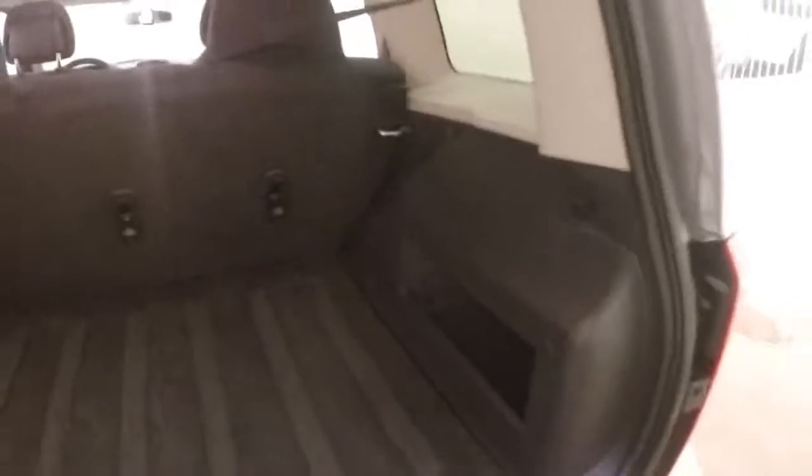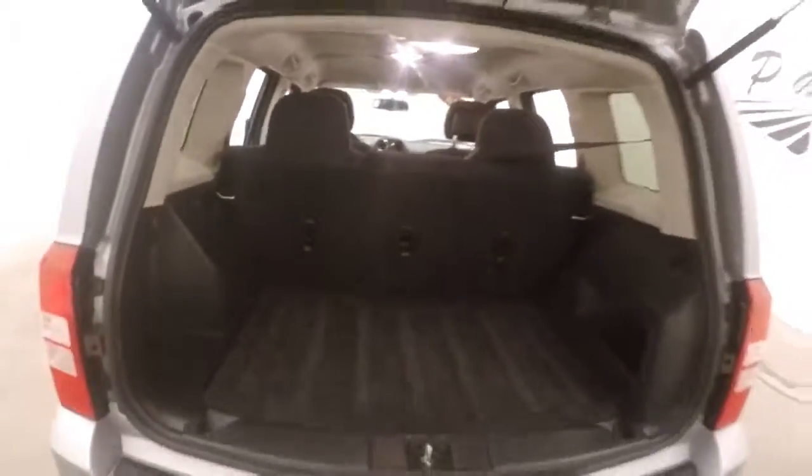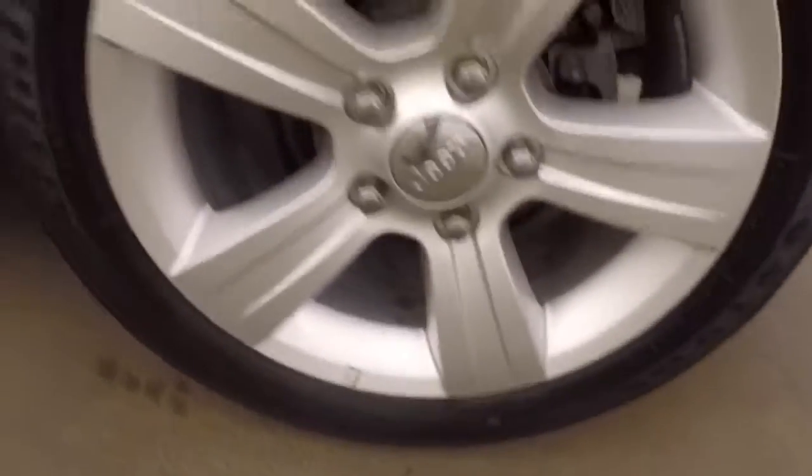Plenty of space in the back. Seats do fold down to give even more. The interior is in good shape, with plenty of room for your rear passengers.